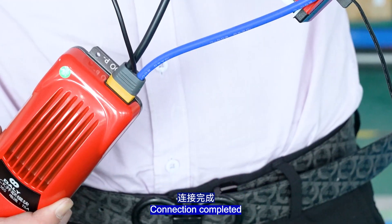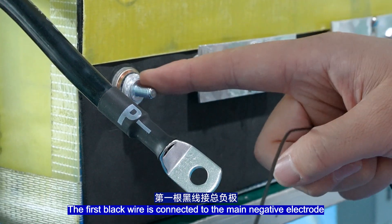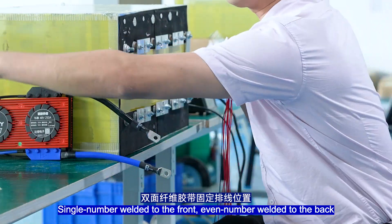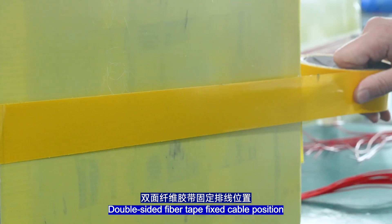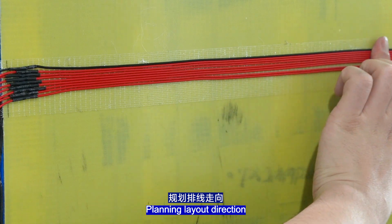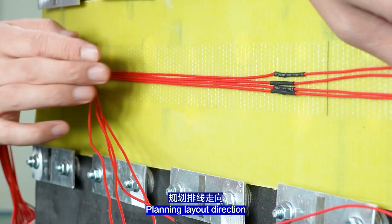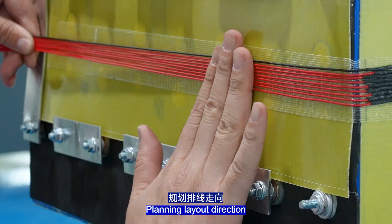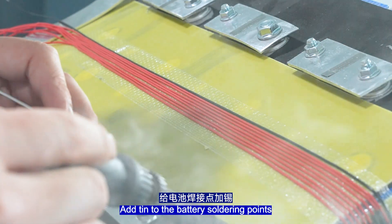Connection completed. Fix the port in this position. The first black wire is connected to the main port support. Single-number wires are welded to the front, even-number wires welded to the back. Double-sided tape fixes the cable positions. Plan the layout direction. Add connections to the battery soldering points.